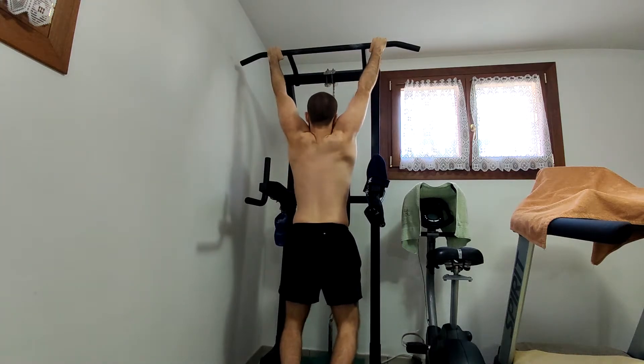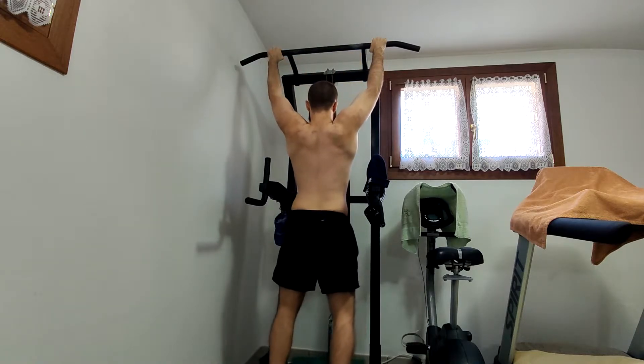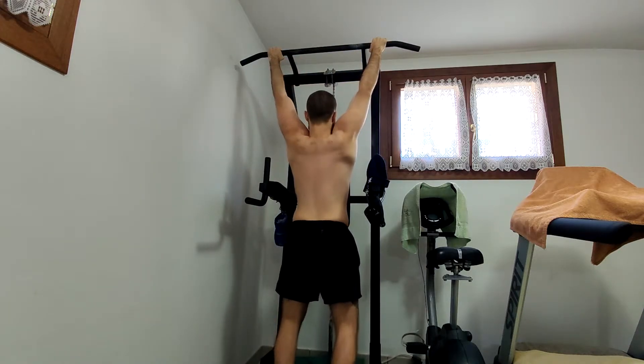Sup lifters. Today a fellow of mine asked me why I don't do pull-ups with a full range of motion, as I did right here, with complete scapular abduction.